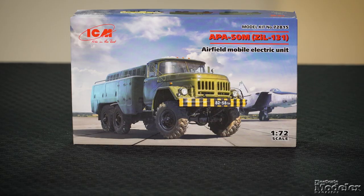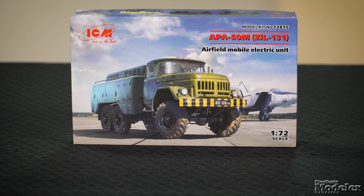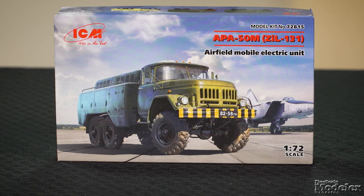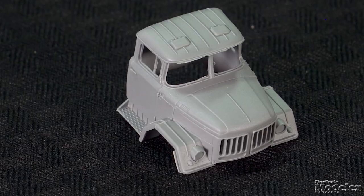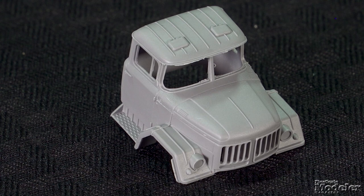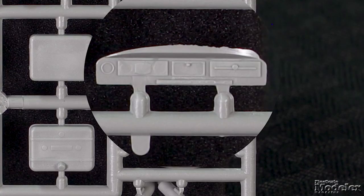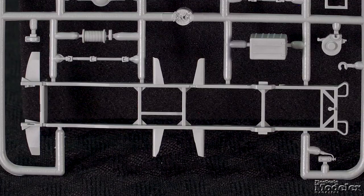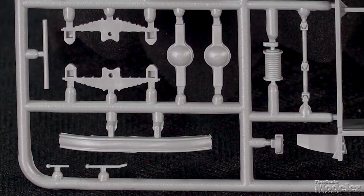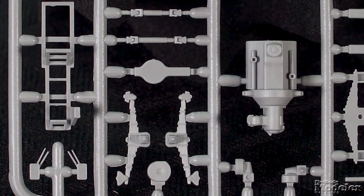If you're looking for a truck to sit next to a Soviet aircraft on an airfield diorama, ICM's 1/72nd scale APA-50M might just be the thing. Built on the ZIL-131 truck, this mobile electric unit supplied power to parked aircraft and helped start engines and maintain onboard systems. Parts of this kit date back to ICM's initial ZIL-131 in the 1990s, so there's a little flash, but detail on things like the cab are sharply rendered. Much of the interior is a single part with the floor, seat, and firewall, to which is added the dash and controls. The frame is a single part, to which leaf springs and axles are added.